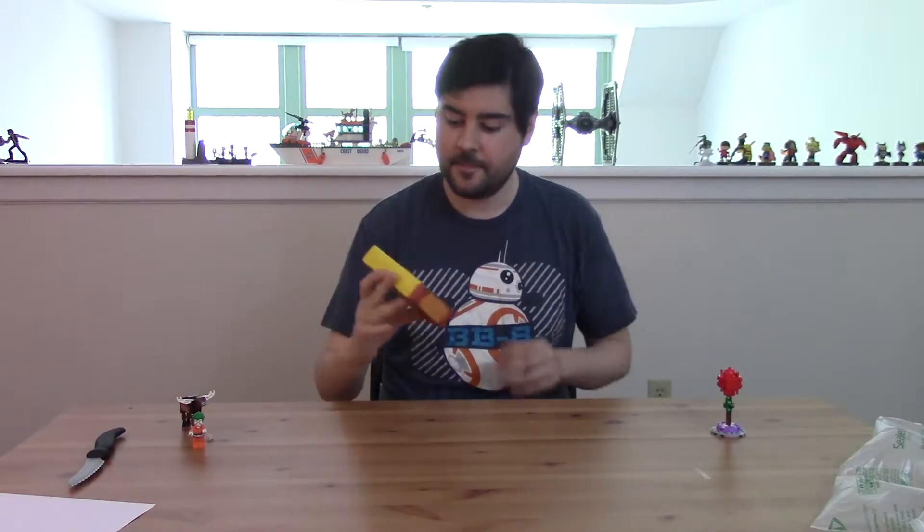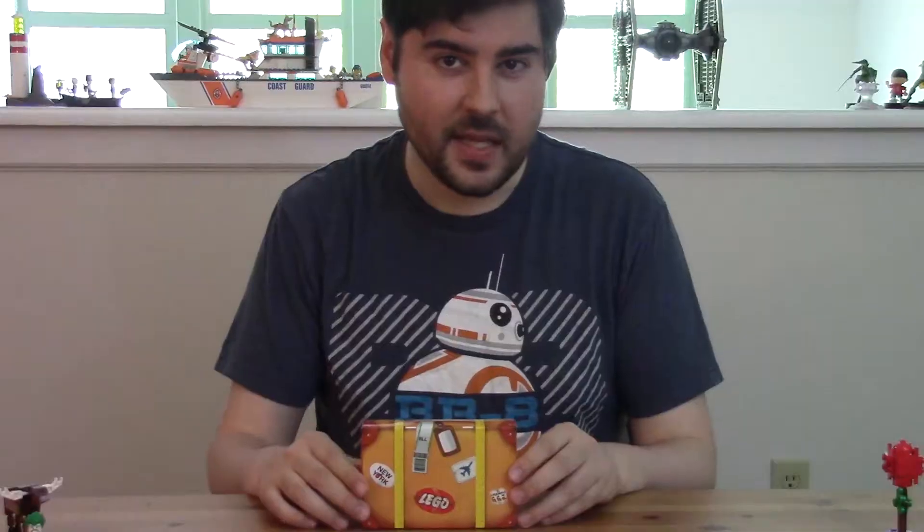But let's get down to the reason for the season — this travel kit. It comes in a little suitcase-looking box. Let's see what's inside.